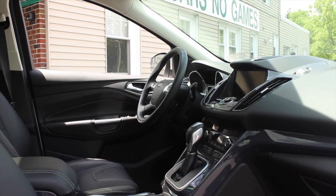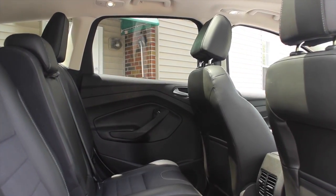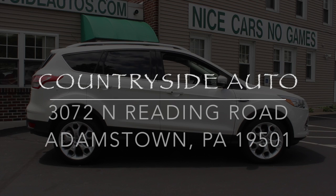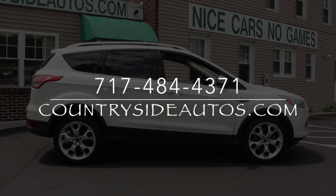For more information, we invite you to stop by our dealership in Adamstown on Route 272. We've been at the same location for 41 years, or you can visit us on the web at countrysideautos.com.